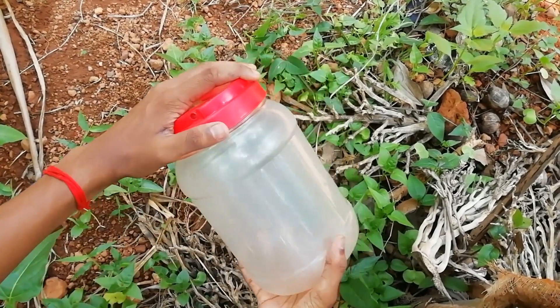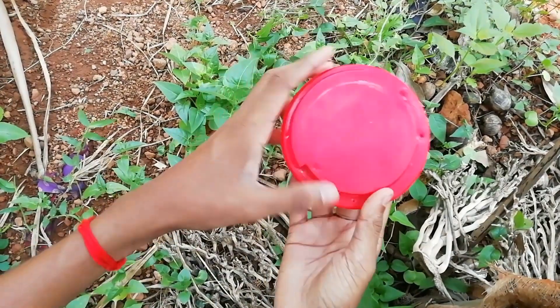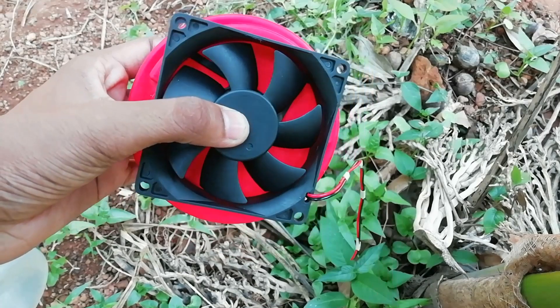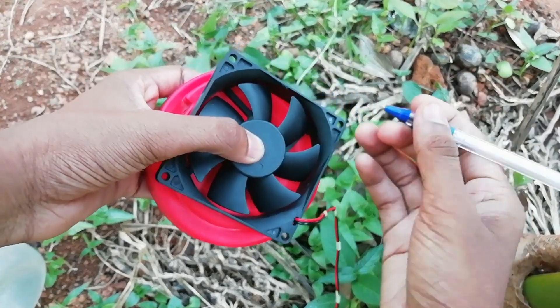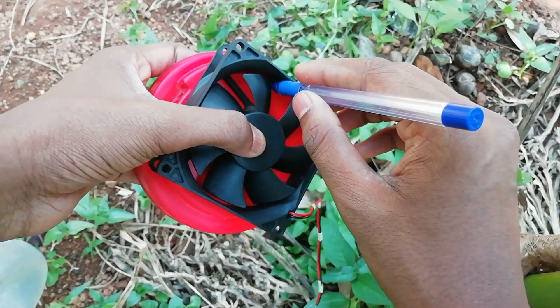Okay friends, we have a tin. Then we have a tin. Once you have it set, the fan is set.